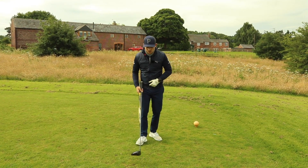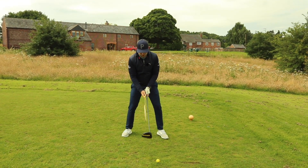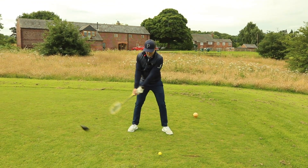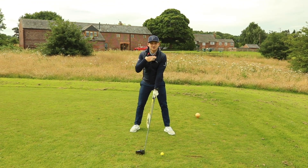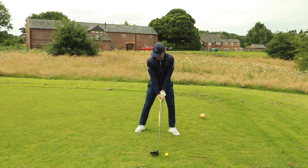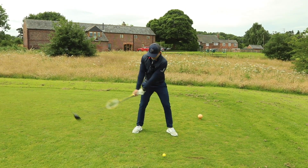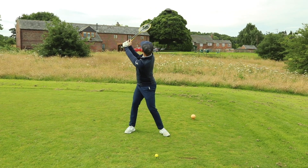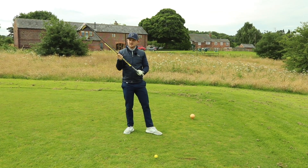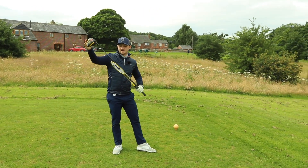Mastering that takeaway is really important. My trigger for this — and what I want you to feel in the drill — is that it's wide, mainly driven by this triangle between the shoulders, and then we collect the lower half. We're going to go waggle one, waggle two, keep checking it, waggle three, collect the lower half. And then at the top of the backswing, can I feel as though these wings are pointing to the sky and my sole of my club is to the sky?